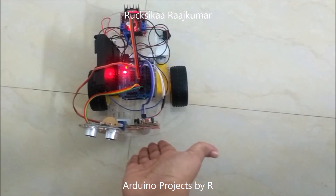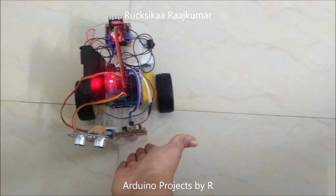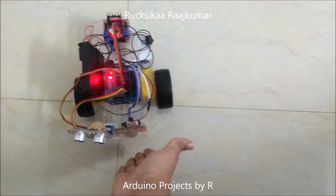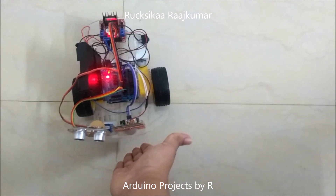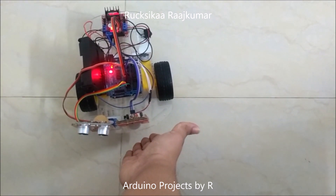If I keep my hand near it, the PIR sensor will detect human motion, the system will be switched off, and the robot won't move.